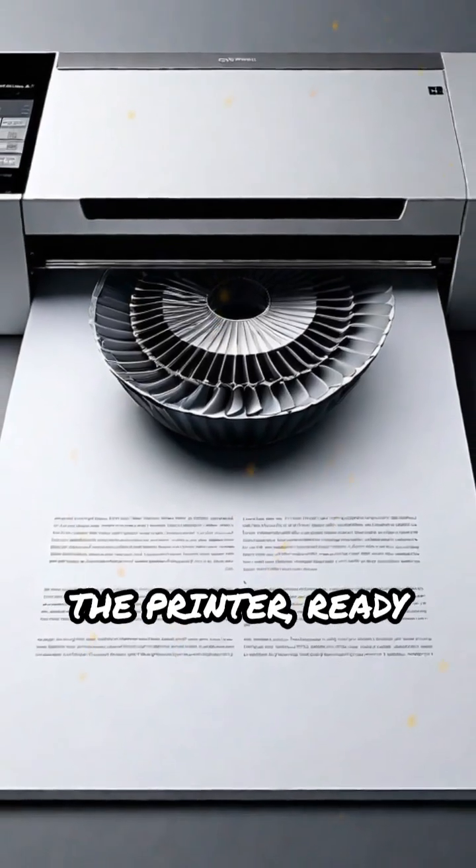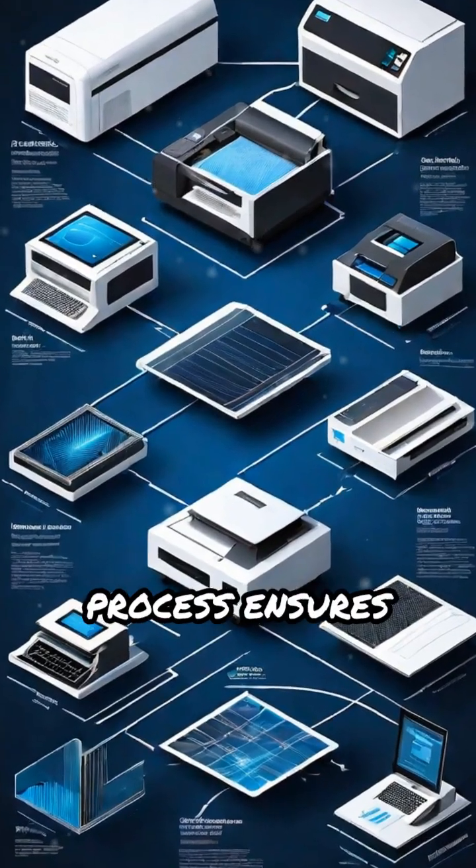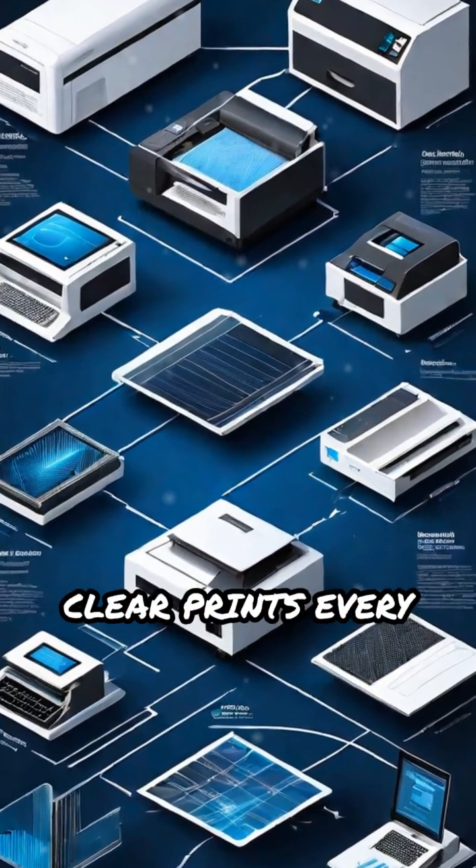Finally, the finished page exits the printer, ready for use. This carefully synchronized process ensures fast, reliable, and clear prints every time.